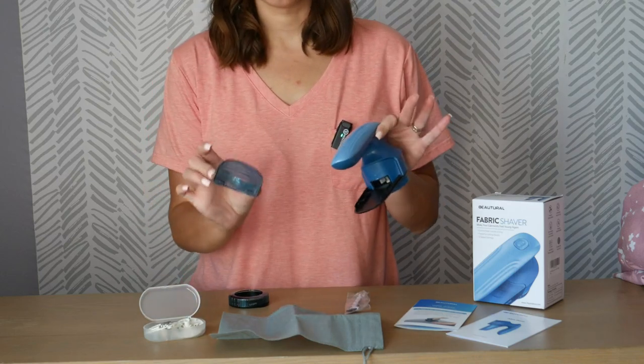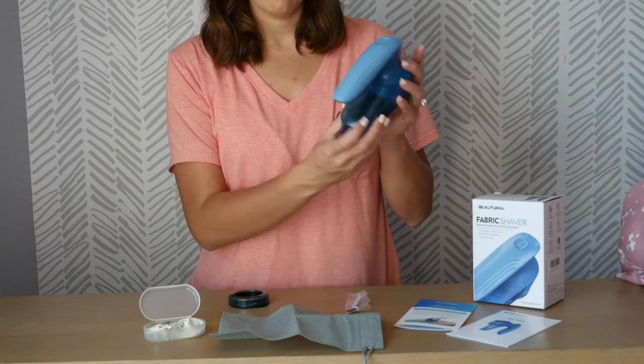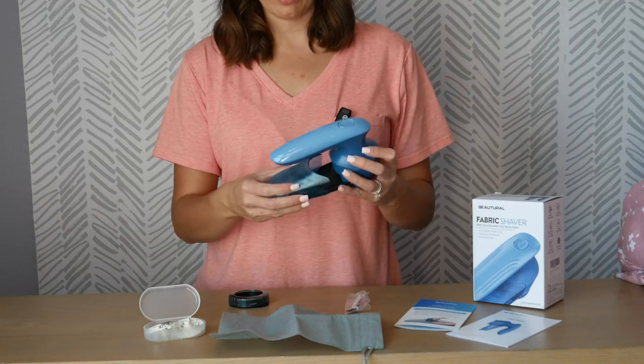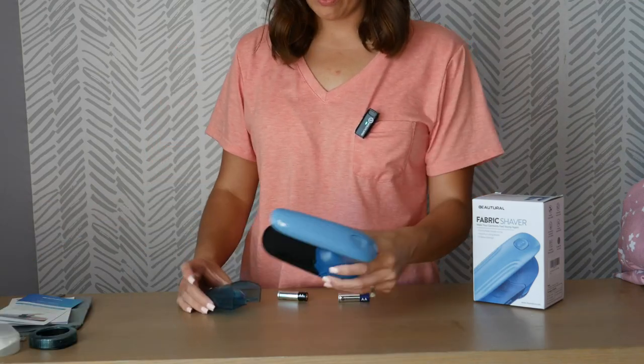This is the piece that is going to collect all of the lint — the lint is going to be gathered in this piece. When it's about 75% full, you're going to want to pull it off, empty it out, and then put it back on and continue shaving your clothing. This fabric shaver uses two AA batteries.